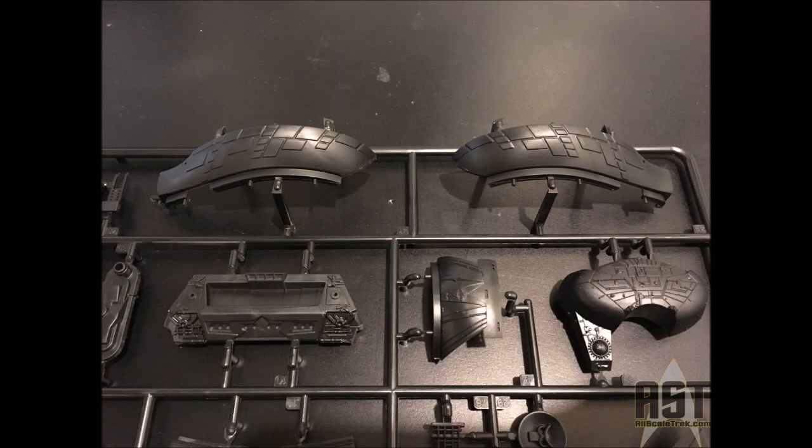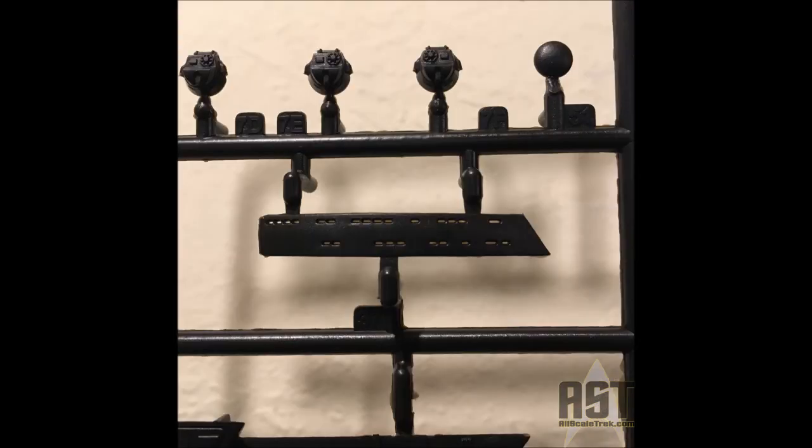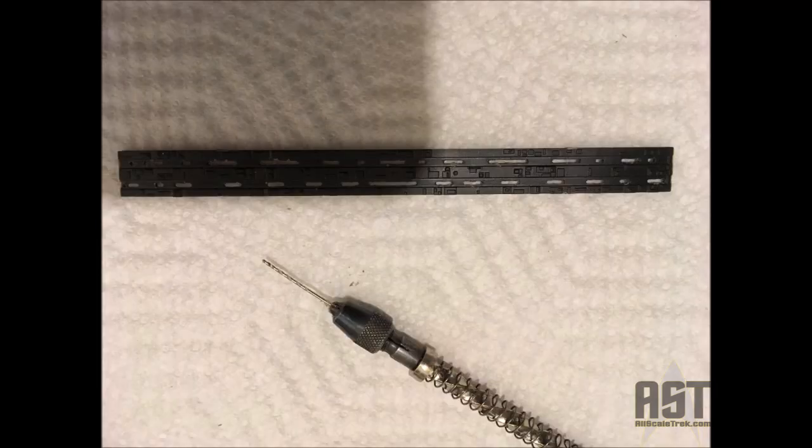You'll see tons of details here, and as we zoom in on a few of these pictures, you're going to see wonderful cutouts for the windows. Here's a little penny for scale. Around the bulb, they have really made tiny windows — little tiny bits of flash still in them, but fantastic. They've also given you a photo etch in the lighting kit to give it a little more distinction. You can see all the parts and all the greeblies available for this kit. Overall, it's big — here it is compared to the 1/350 scale Klingon Bird of Prey.